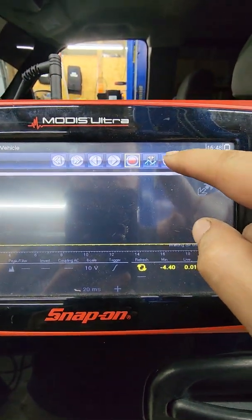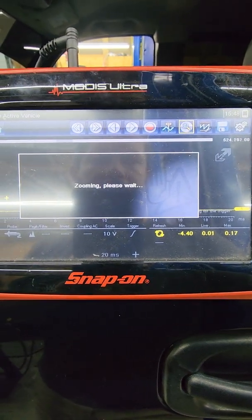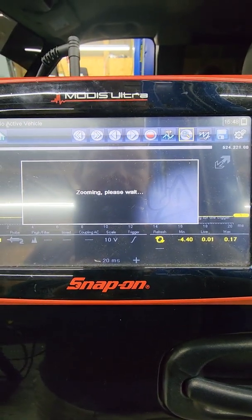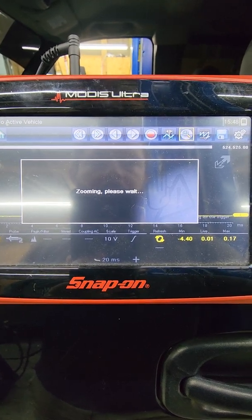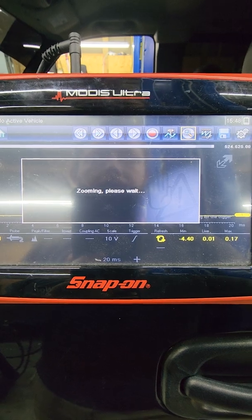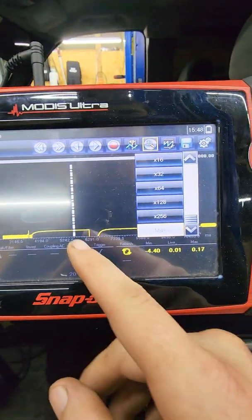Hit the zoom button and it should go to the trigger point. There you go — you can see something happening.